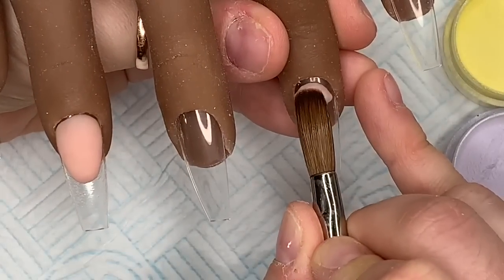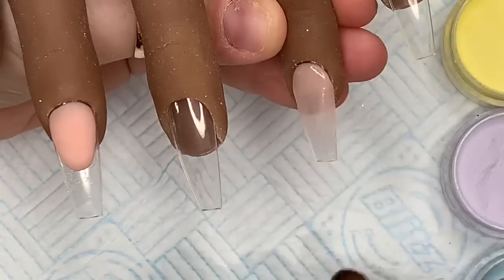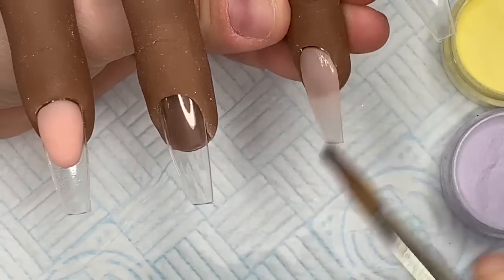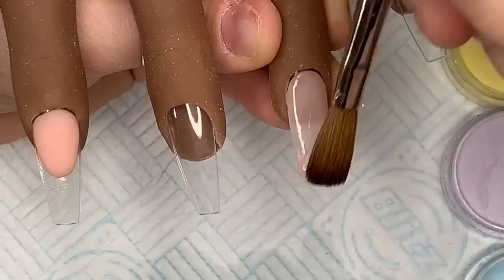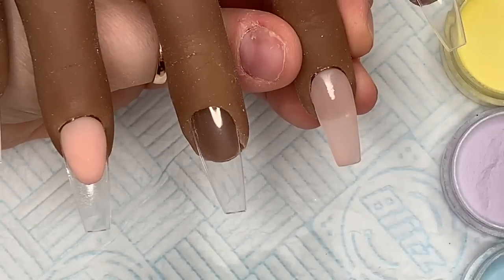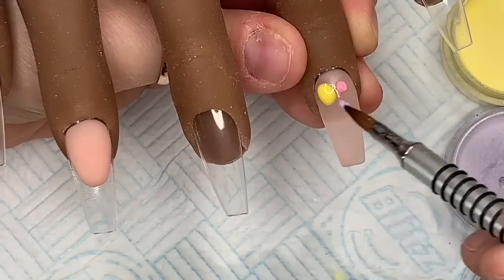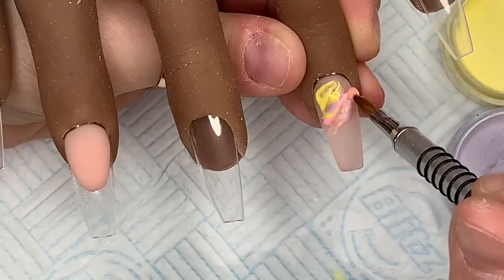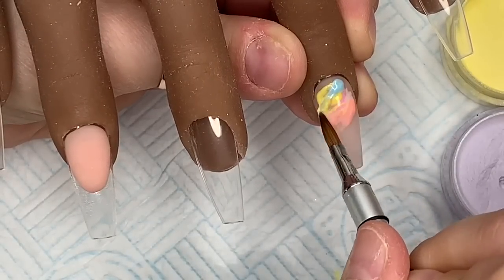On the ring finger, I put ever such a thin layer of honeycomb on, and then over the top of that we're going to do a marble. I've swapped over to my size 5 3D acrylic brush - it's the Nail Mate brush - and I'm just picking up little beads of colour and then swooshing them all together. That didn't quite turn out how I wanted it to on this first nail.